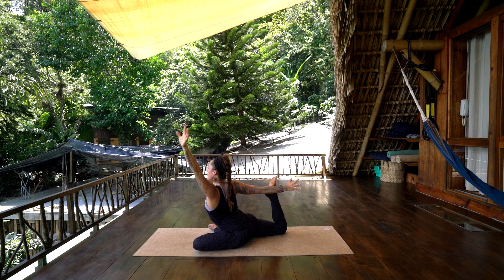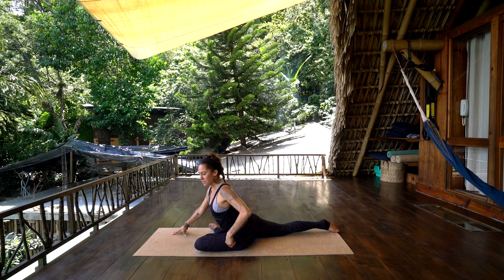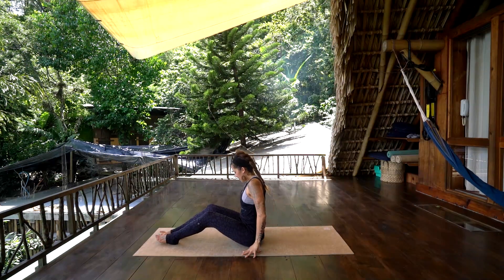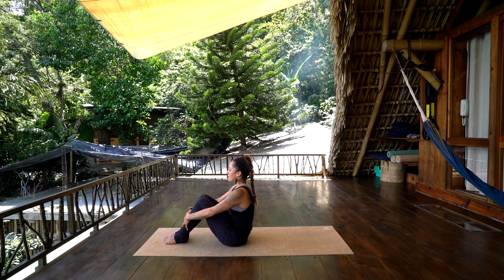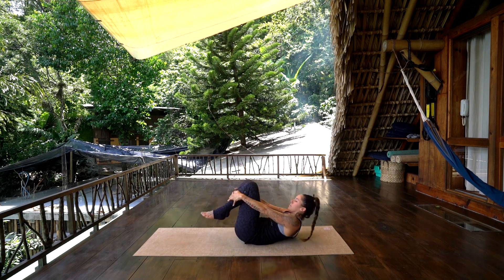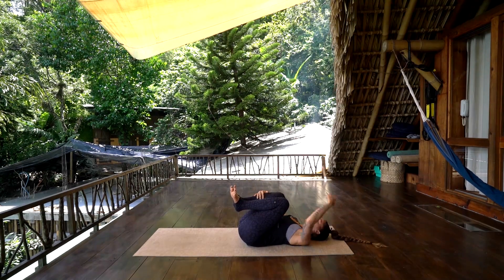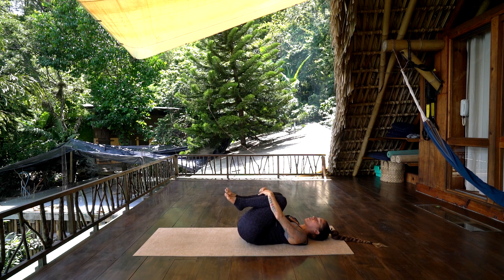Let go of the bind. Everyone coming up — this time leaning the hips over to the left, sweep that right leg around, both legs come forward. Bend the knees, pull the knees into the chest, and slowly begin to rock down onto the back. And just rock from side to side here in Apanasana — wind relieving pose.